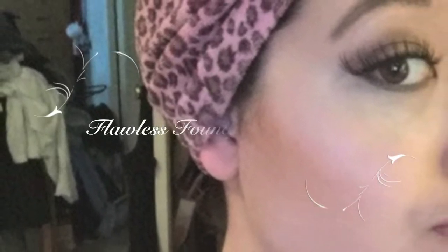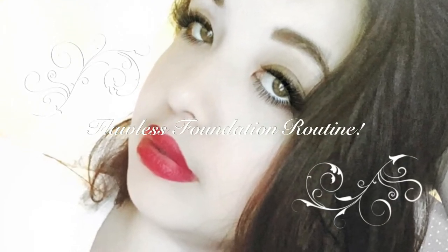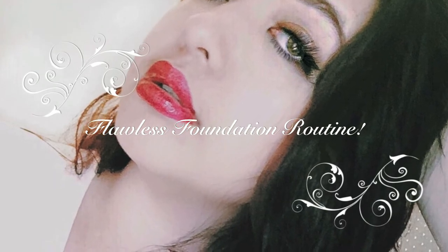Hey guys, so today I'm doing my flawless foundation routine and just showing you some example selfie pictures to show you what the end result looks like, because I forgot to record one. So let's get started.